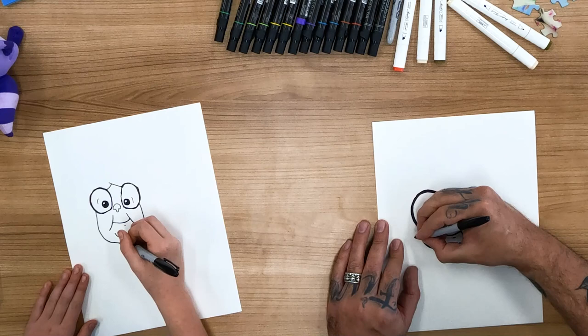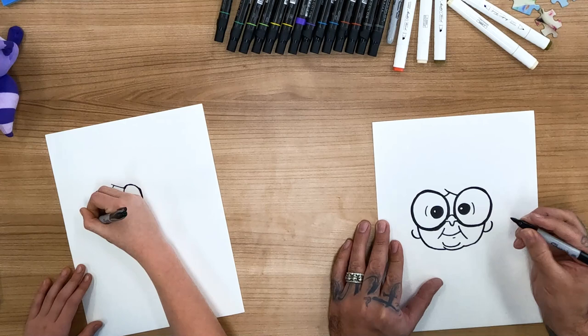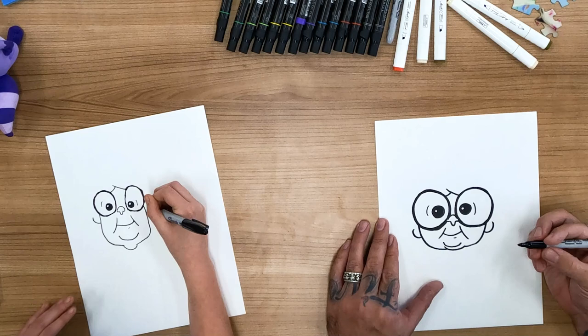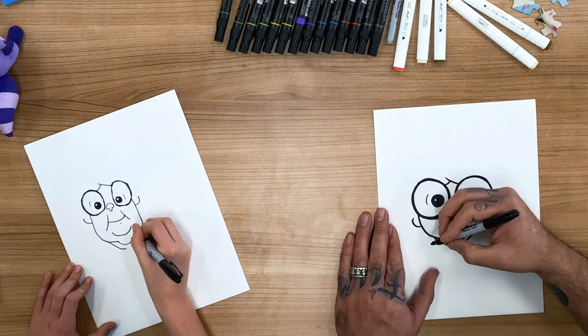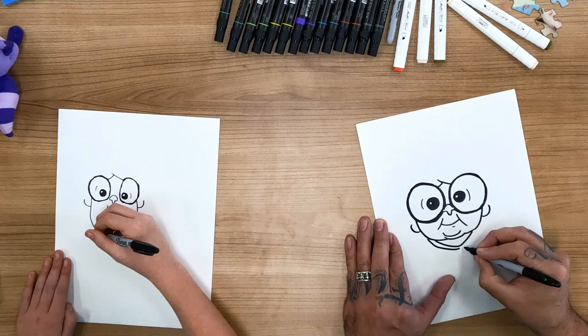And now we can do Grandma's earring. She's got those big giant pearl earrings, so we can draw those on the other side. And then underneath here we can draw the bottom of her neck. And then another couple of lines for her tracksuit.